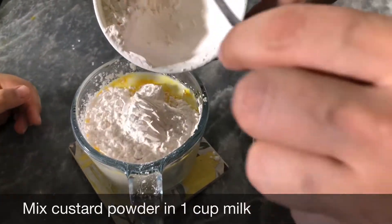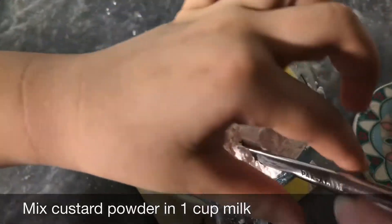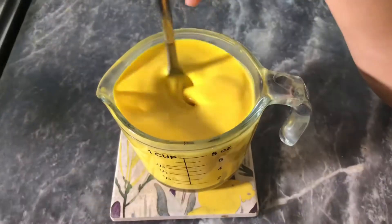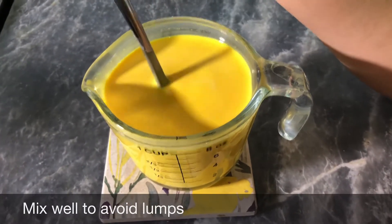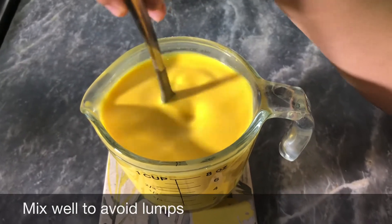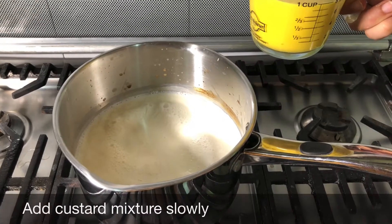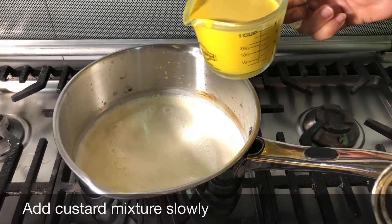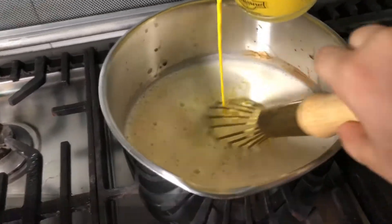That looks like mangoes — I want to eat mangoes! Let's mix it well so there are no lumps in it. Now the milk is boiling and we are going to add the mixture slowly, gradually, and we are going to mix it while we add.